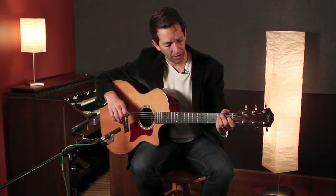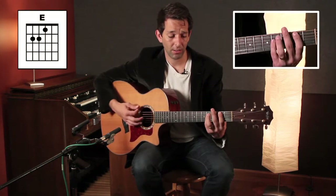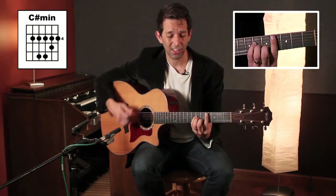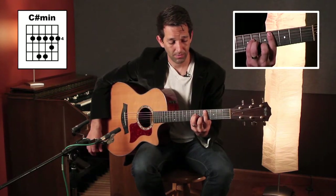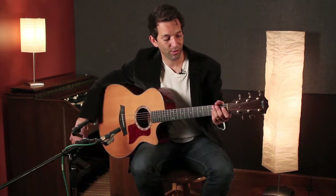The chords in the verse are really just as simple — between E, B, A. We also add a C sharp minor, which is a bar chord that you can play starting on your A string. That's basically the only other chord you'll need for the verse.